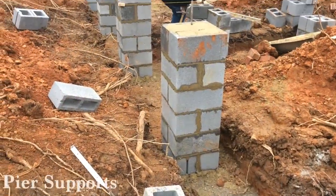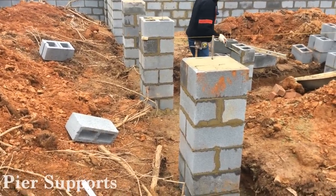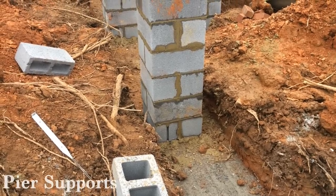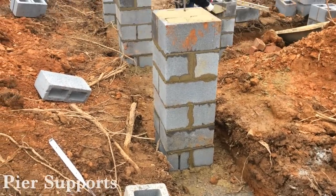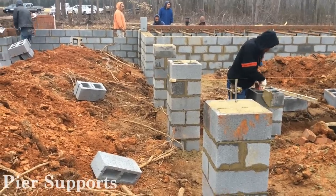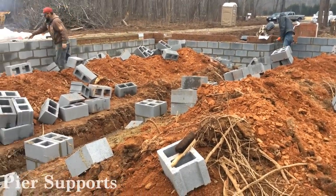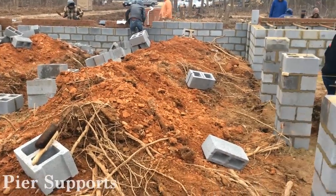Here is the pier support system for the center of the house, and I want to point out this feature. We do a continuous pour footing. Instead of taking the pier and just building it on a poured spot in the ground, we do the continuous footing all the way down the pier line, which is tied together with steel. So that means wherever you have a high-pressure point in the house — whether it be in the middle or on the far left — the high weight is spread throughout the entire foundation. And that is just what you need to do if you want to do it right.